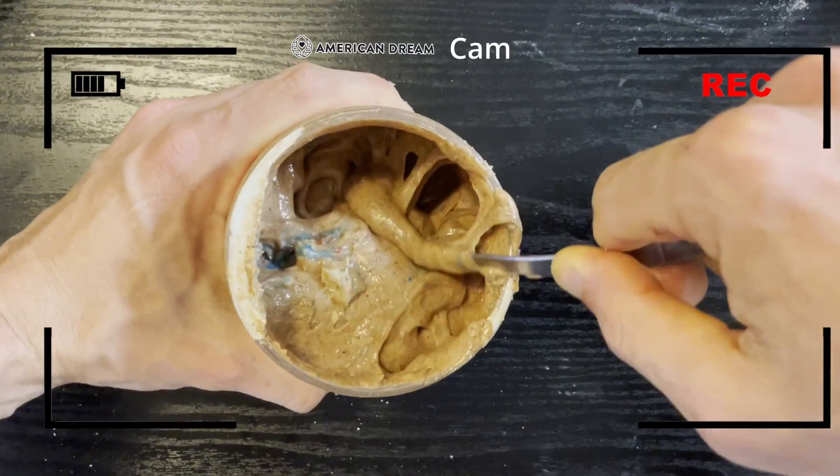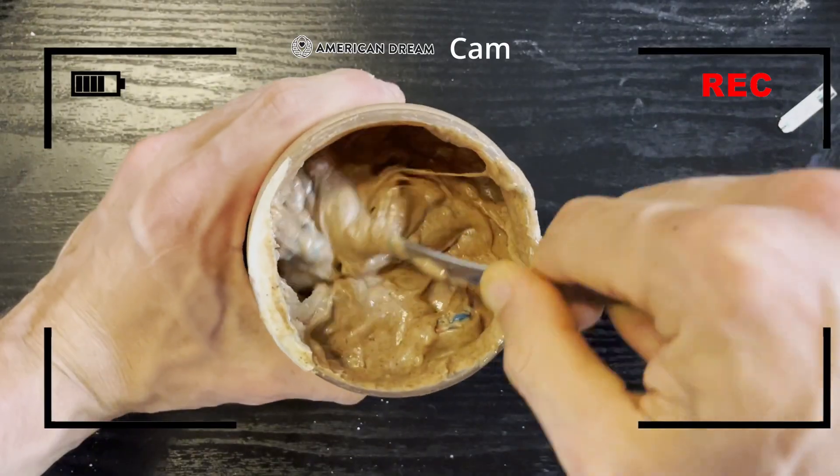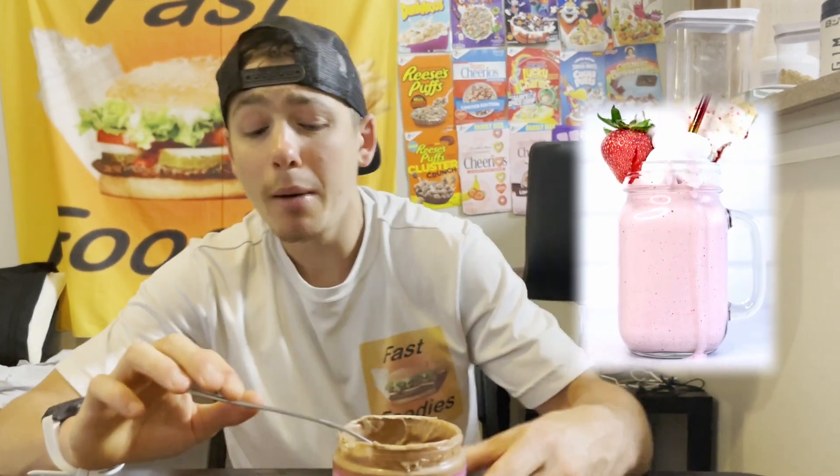Flavor-wise, that strawberry flavor is as strong as that strawberry smell — it was strong coming through the jar, and that strawberry flavor is just as strong if not stronger. Milkshake-wise, I'm not getting too strong of milkshake vibes or milkshake flavors. There definitely is a bit of creaminess, but if they're really trying to go for that strawberry milkshake flavor, I would have enjoyed a bit more of it.